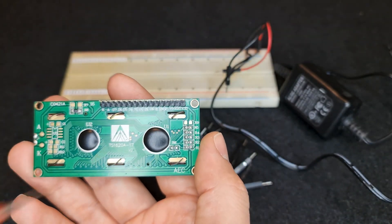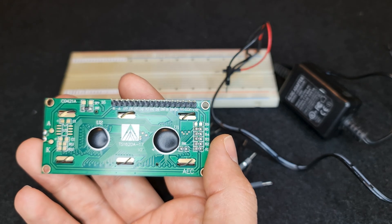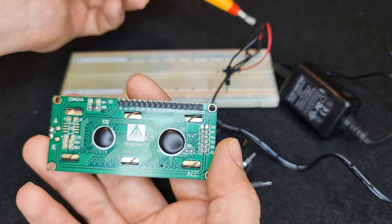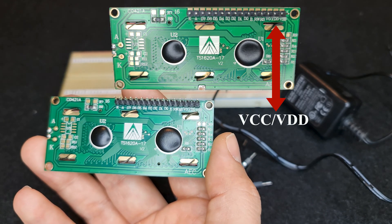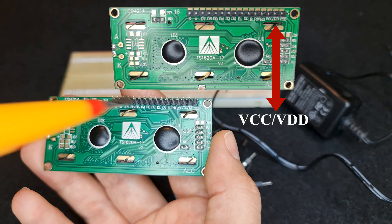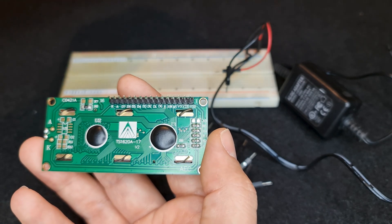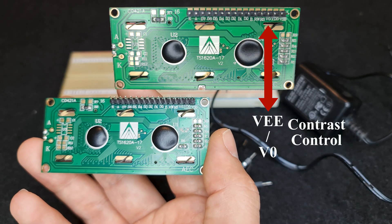These are the pins of my LCD. In order to test it, we have to connect plus 5 volts of the power supply to VCC or VDD of the display. We also have to connect the ground of the power supply, or minus 5 volts, to VSS and VEE.